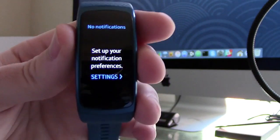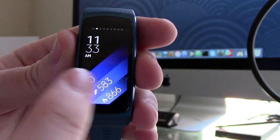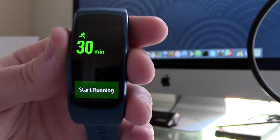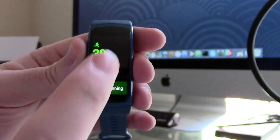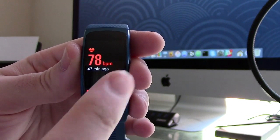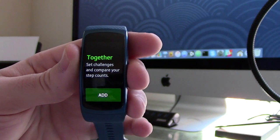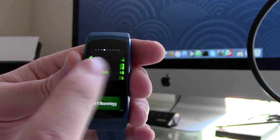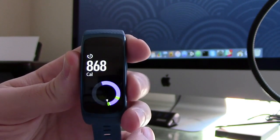So you can view all of your notifications such as text messages and phone calls. You can view how many calories you've burned throughout the day, what kind of exercise you want to start using. You can view steps as well as elevation. You can also view heart rate, there are social features for competitiveness, and you can add your own applications — and this is all through swiping with your finger.